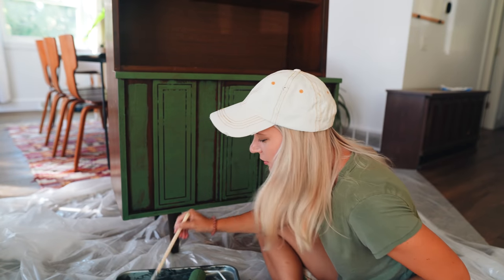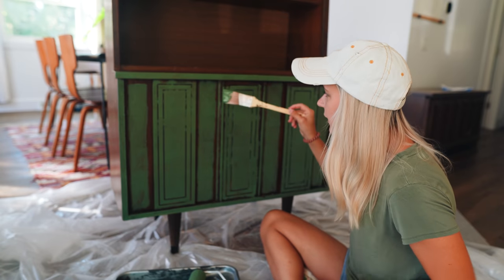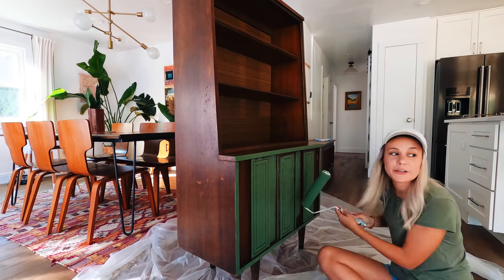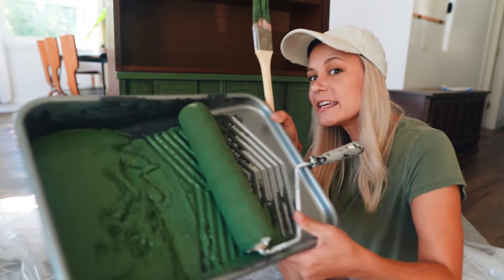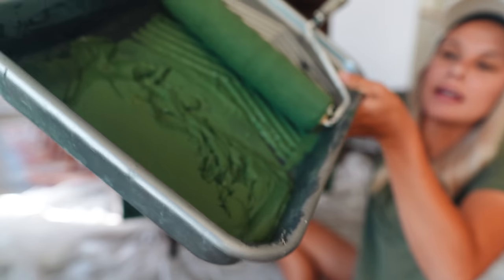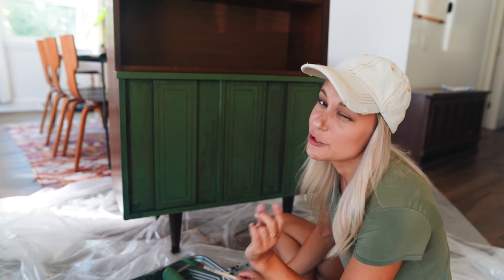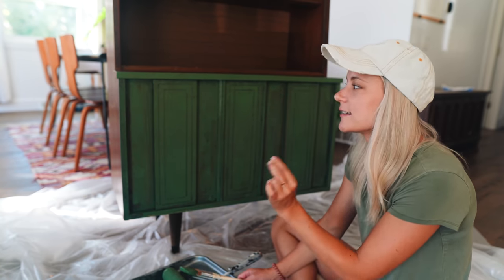Now I'm going to go in all these little crevices with a paintbrush — it says to kind of dab it to avoid streaks, so that's what I'm doing. This stuff is so crazy — look at that, it's like mud. I've just finished painting this bottom part. I have to do a little bit of work on the top, and it says to let it dry for two to four hours before the next coat, so I'm going to patiently wait.